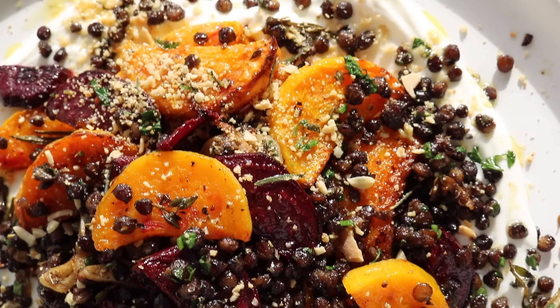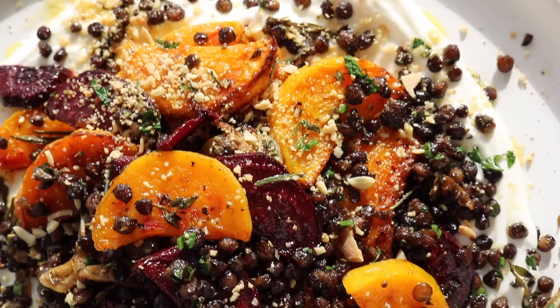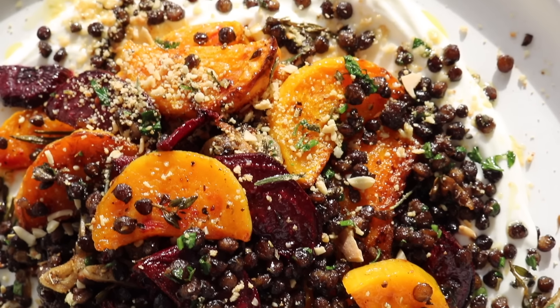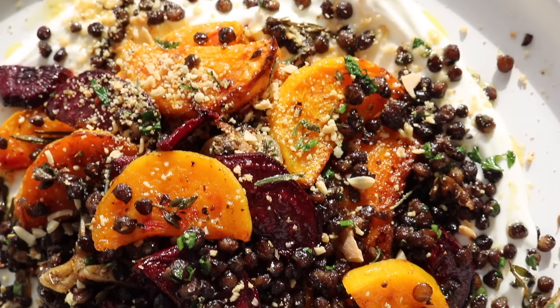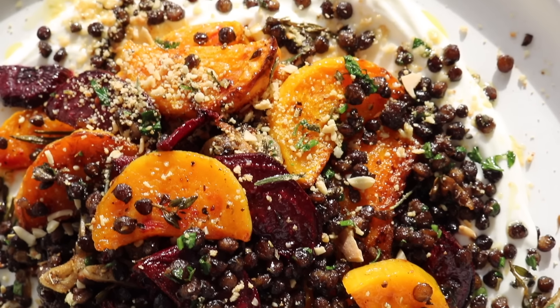Once your cauliflower is piping hot and steaming, remove it from the oven. All that's left is to plate up this gorgeous salad: swirl the smooth romesco on a plate, place on those butter beans along with the cauliflower. I topped mine with some fresh parsley, extra chili, and a drizzle of olive oil. These are sharing plates, but I could honestly eat the whole thing. If you're looking for a vibrant standout dish for a dinner table that everybody will love — guaranteed — this one is for you.